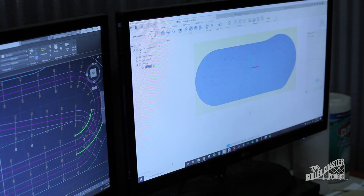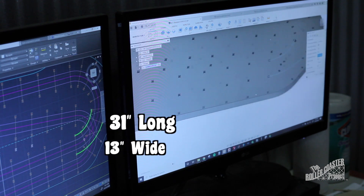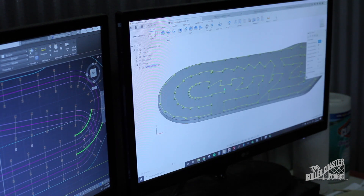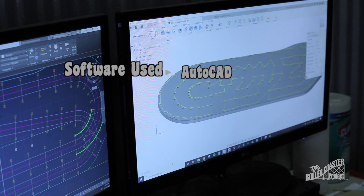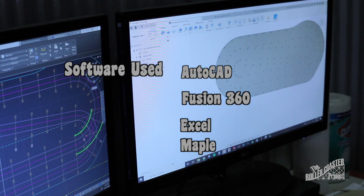To make this mini coaster, I'll be combining a few methods to stay within the 31 by 13 inch foundation board. The software I'll be using is AutoCAD, Fusion 360 for 3D modeling and machining, Excel for design tabulation, and Maple for some number crunching.